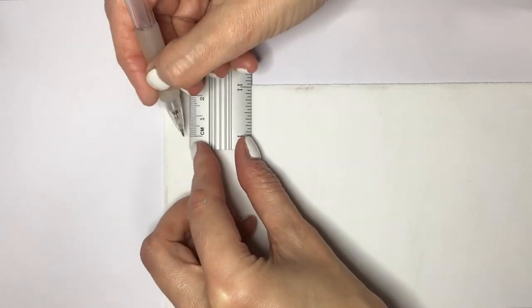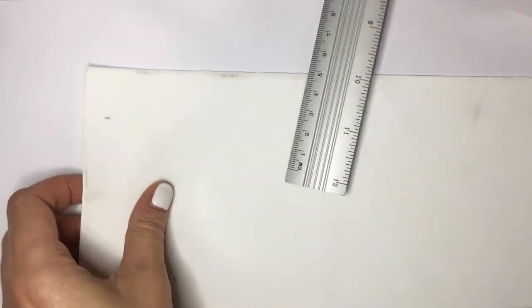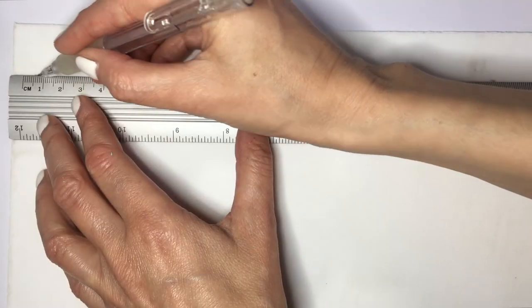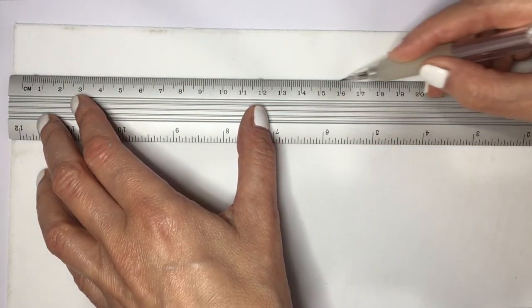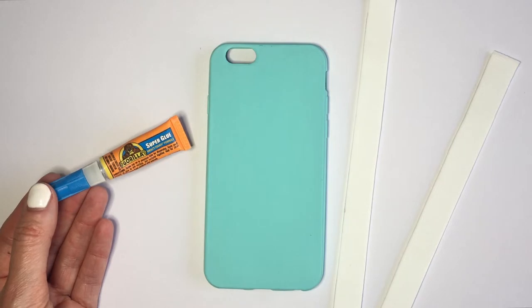For the ribbon part, I'm going to be using some foamy paper. I'm going to be cutting a stripe first, marking how wide I want it to be, then cutting it. Here you see me marking it with a measurement of two and a half centimeters — I ended up choosing one centimeter instead.